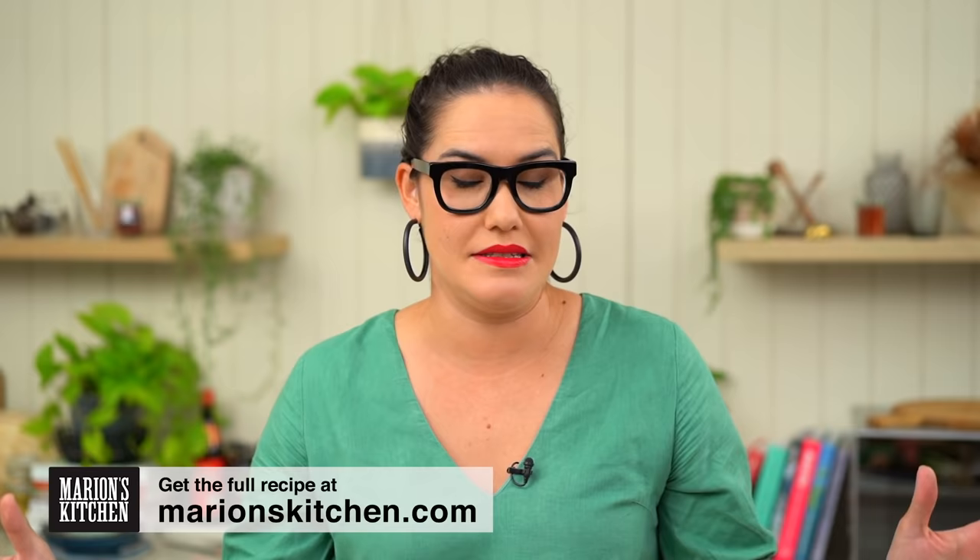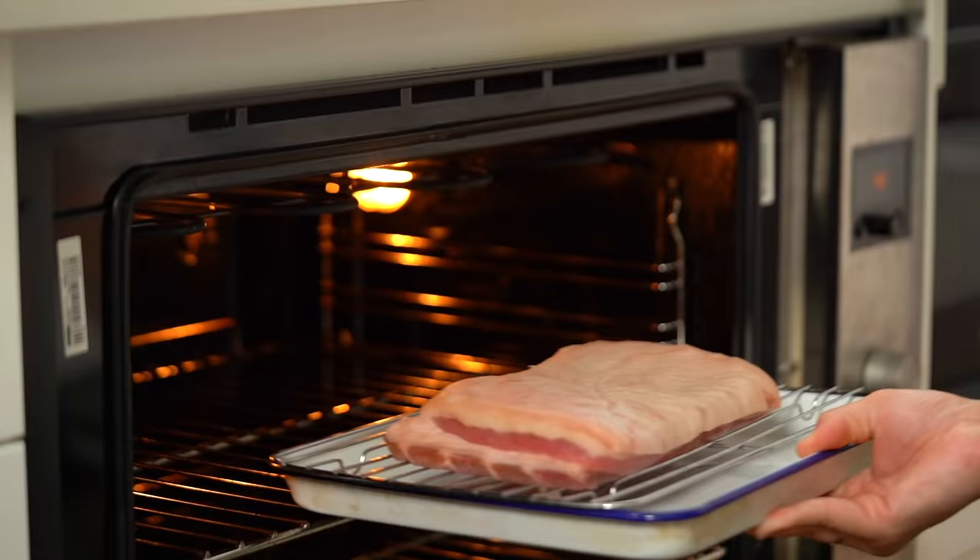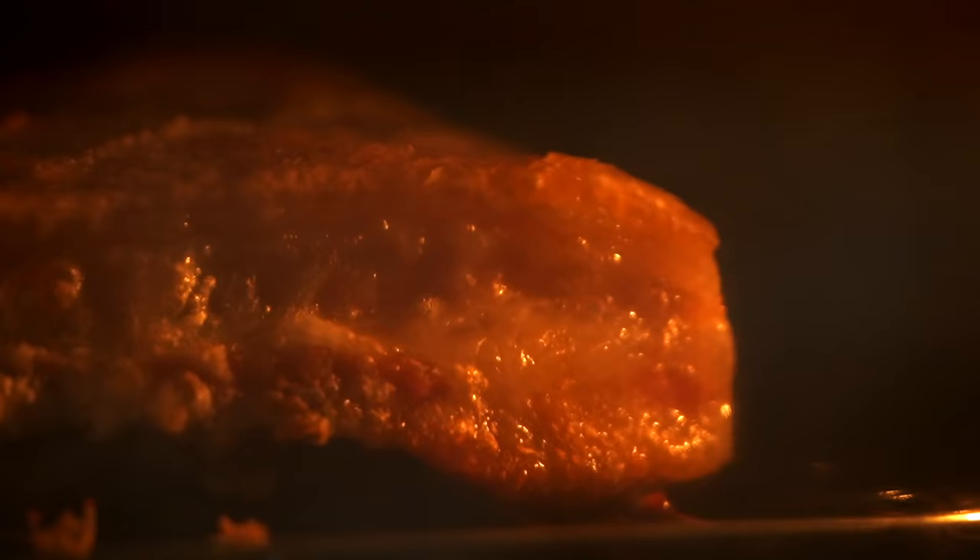Welcome to the very first episode of Marian's Test Kitchen. What are we doing here? We're going to be taking cool techniques, methods, products, gadgets, and testing them out — so you don't have to. Today we're doing one of the big ones, like big guns for me. And you guys love this particular protein on my channels. Yes, we are doing pork belly, figuring out the best method. And we have partnered with Panasonic for this very special episode of Marian's Test Kitchen.